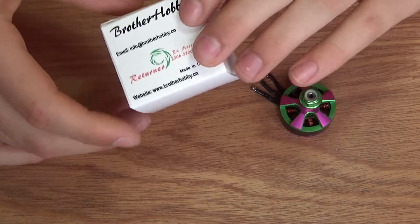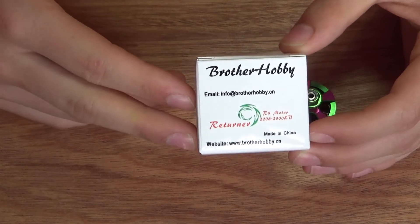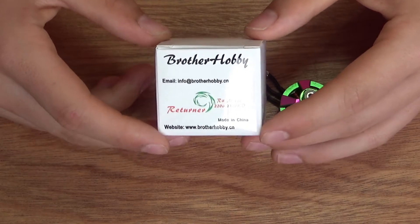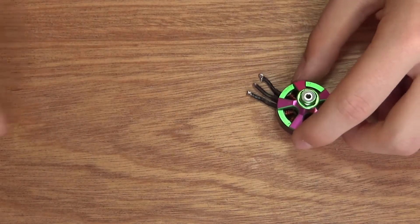These motors come packed in a small box like this. I'm kind of disappointed with the packaging because they were just loose inside with a bag of screws. In shipping from the other side of the world, some rough couriers could damage the motors on their way. But, on to the motor.